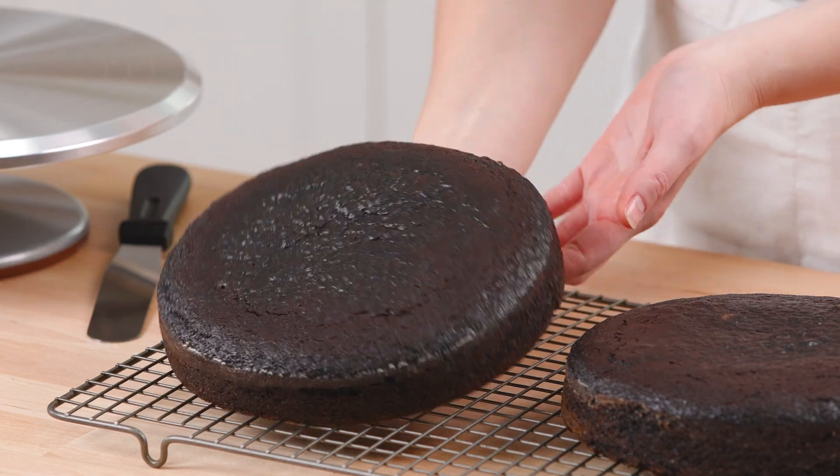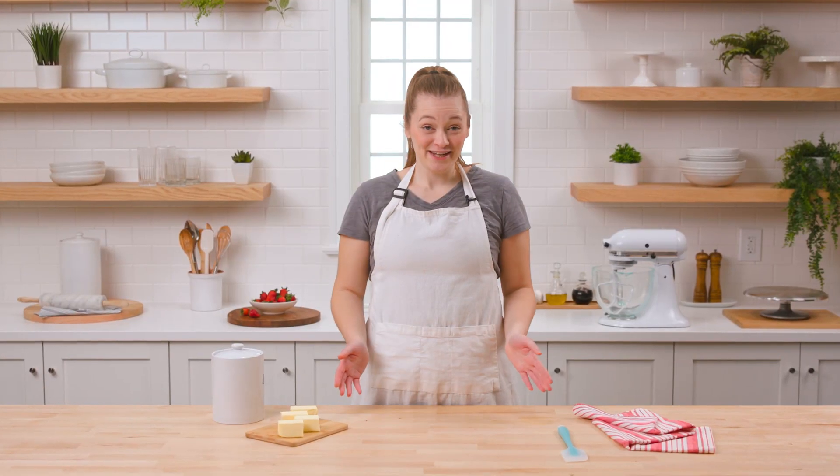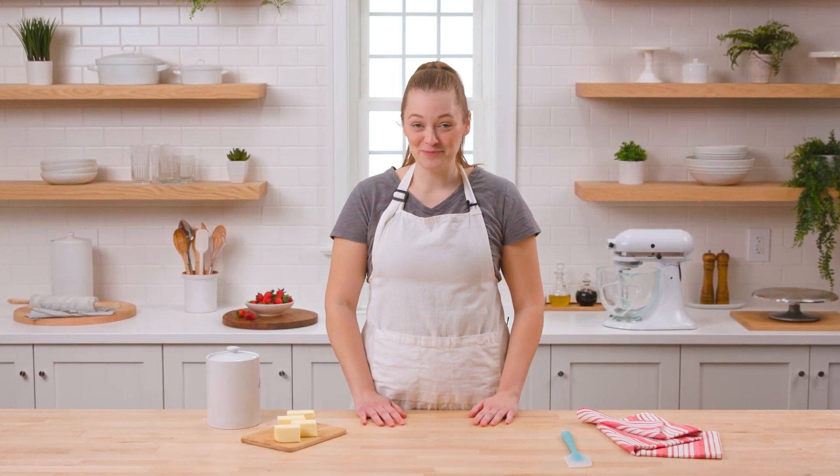Be sure that the cakes are fully cool to the touch before starting to ice or decorate them. While our cakes are cooling, we'll make the strawberry Swiss buttercream.